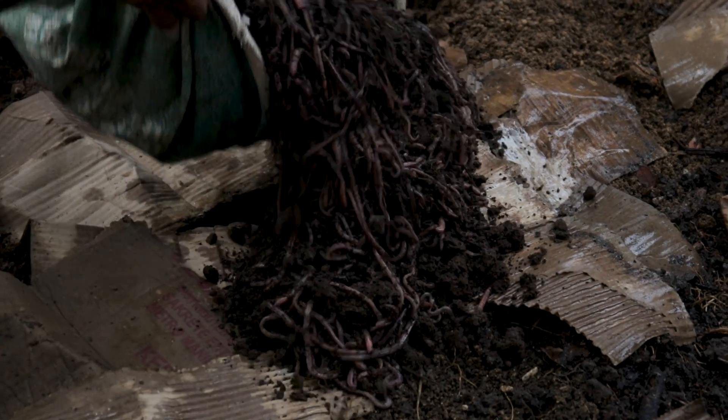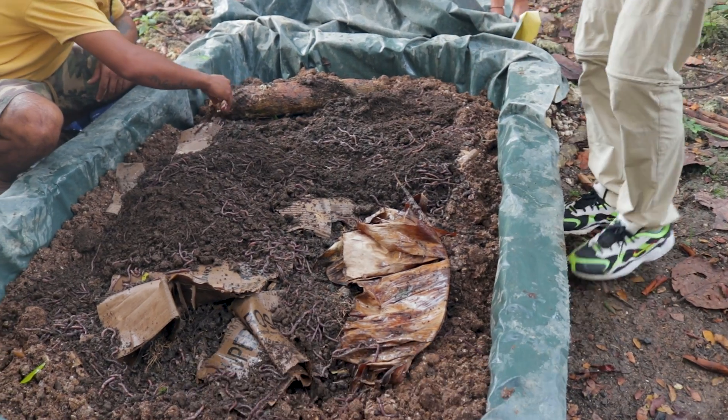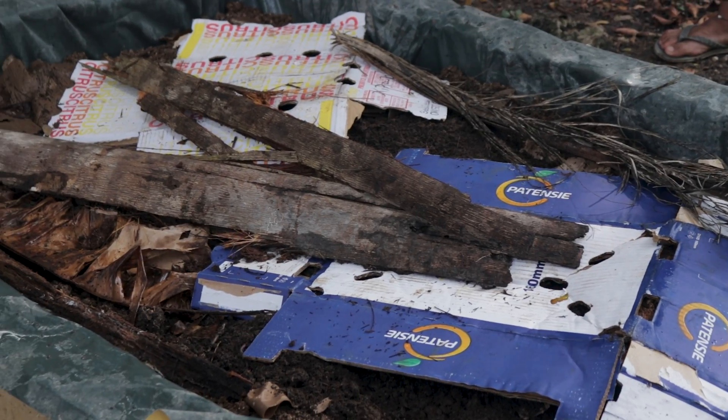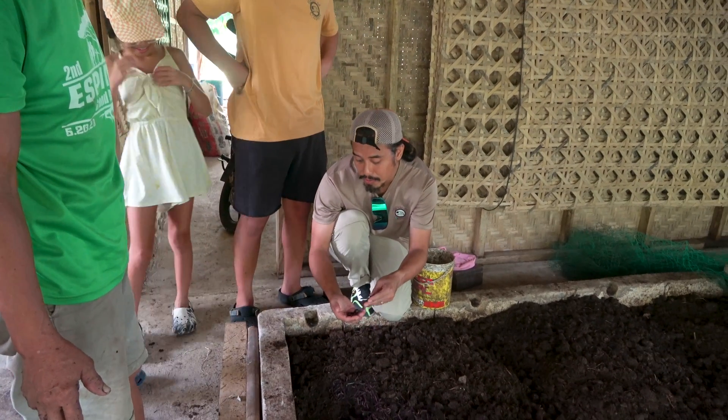First things first — what exactly is vermicast? Vermicast, also known as worm castings, is the rich, nutrient-packed organic material produced by earthworms as they digest organic matter. It's like nature's own fertilizer.